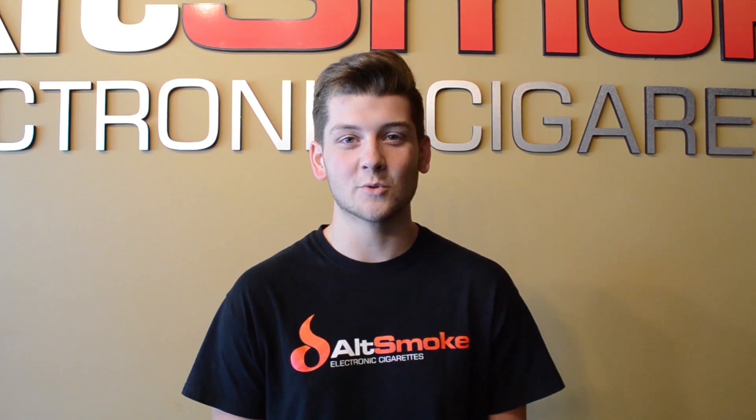Hey guys, I'm Lane. I'm here with Old Smoke and today we're going to be taking a look at the Anarchist Mod by Renegade Smith.